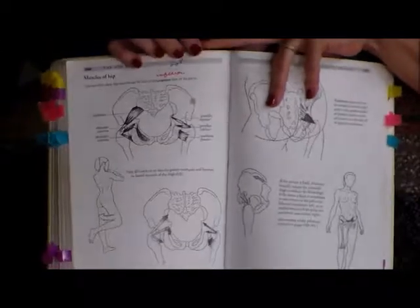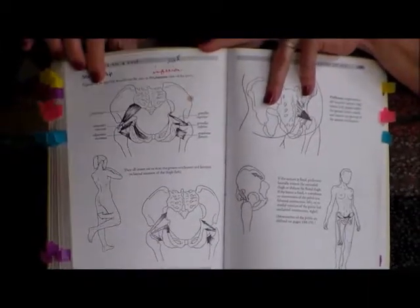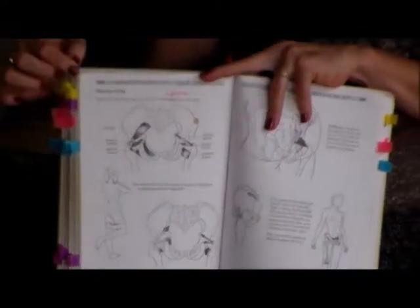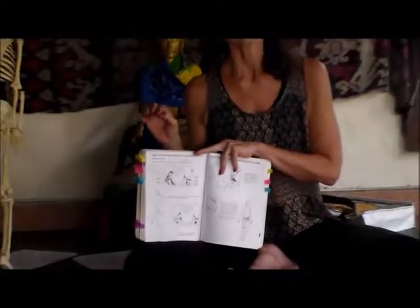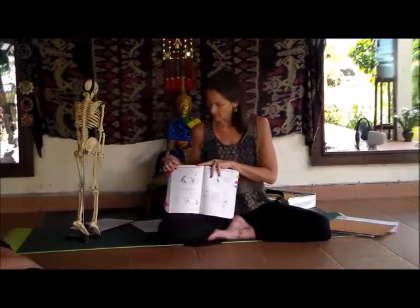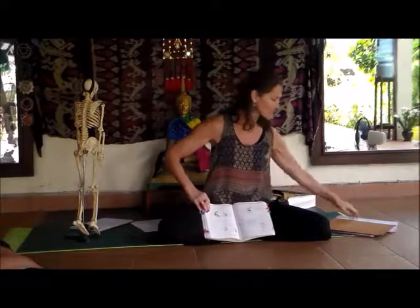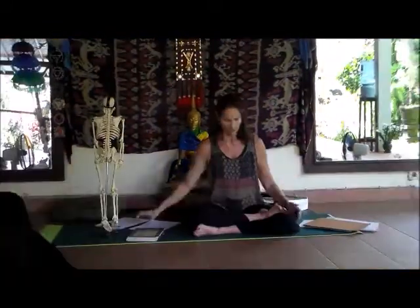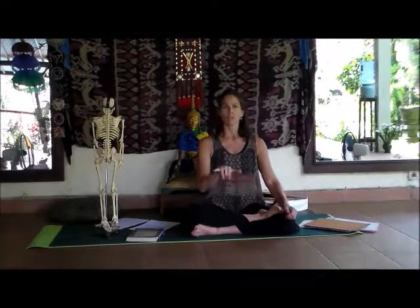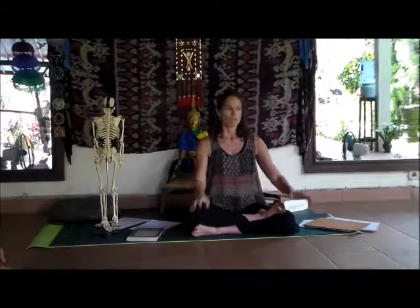As an astute student might notice, it looks like three muscles on one side and three on the other. They've been separated out so you can see the distinct attachment of each. In reality, all six muscles reside on either side of the hip. If they were all shown together, it would look like the crowded image we saw before.